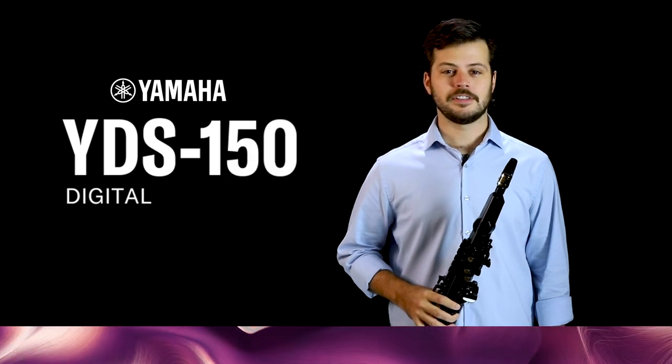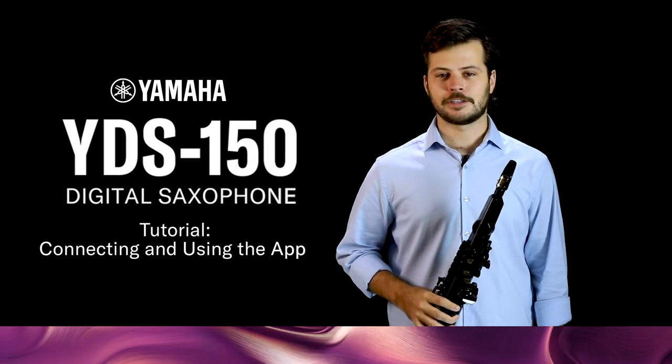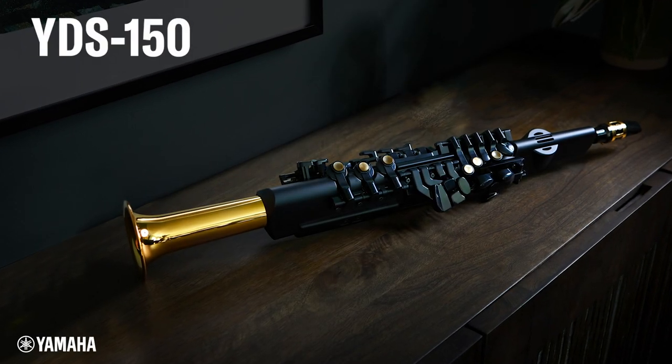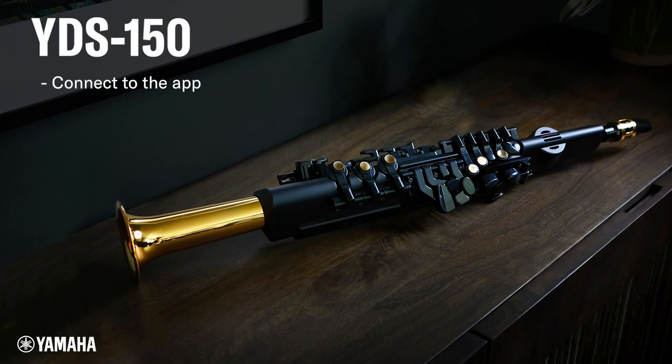Hi, everyone. Welcome to this edition of the Yamaha Digital Saxophone How-To. In this video, we're going to connect to the YDS Controller app and learn how to use some of its features.